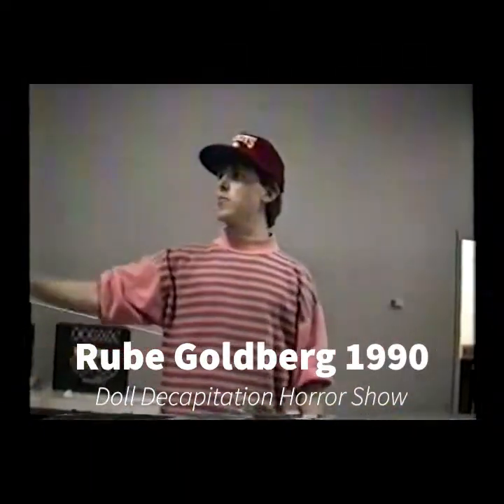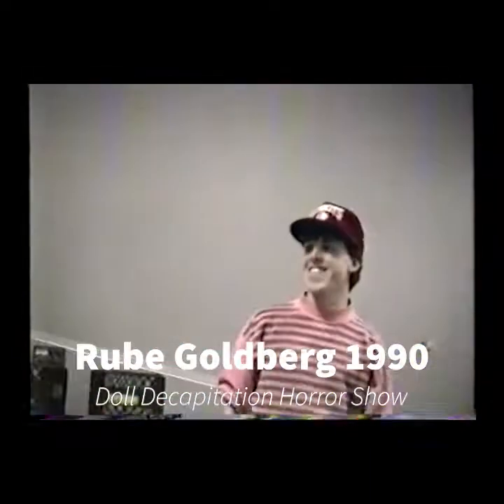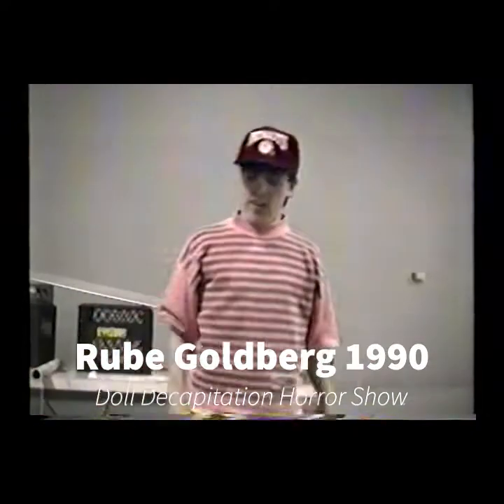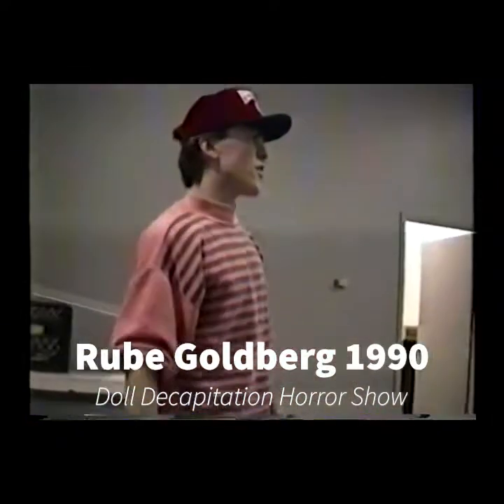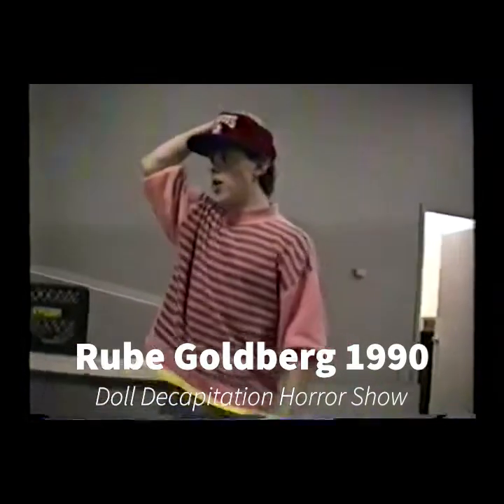My name is Chris Pratt, and this is my lab partner, Scott Blumgren. The title of this is Automatic Decapitation, and I think you'll figure out why as we go.